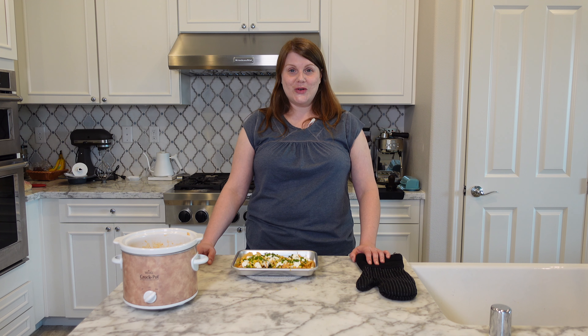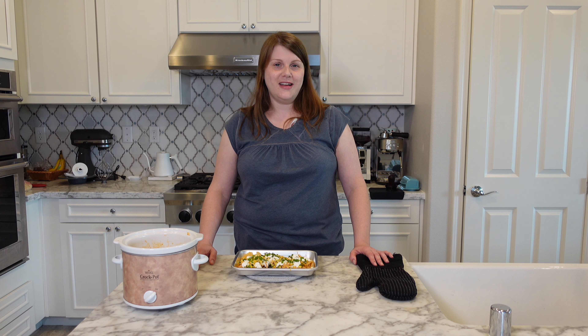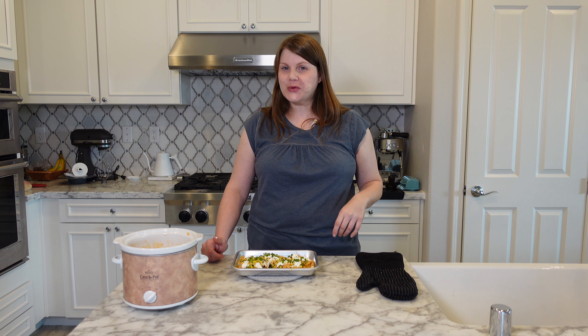I hope you have a happy National Nacho Day. I hope this video gave you some good ideas and I also hope that you check out some of the other videos that people have made. Thanks again and I'll see you in my next video. Go make some nachos. Bye!